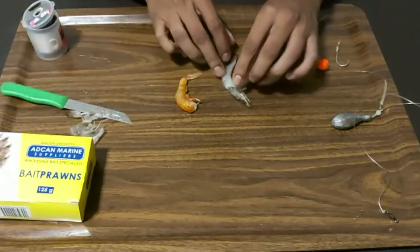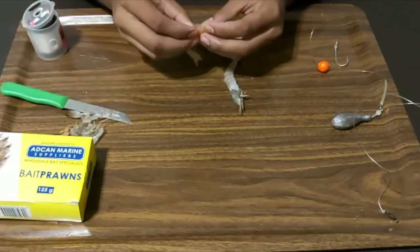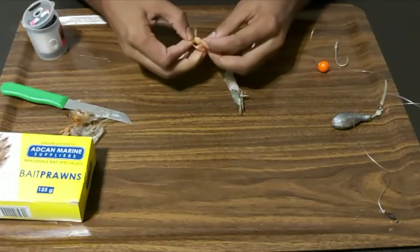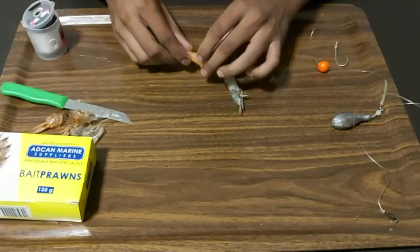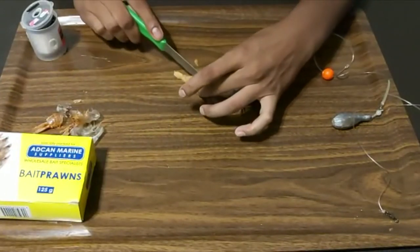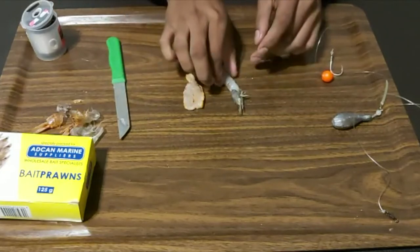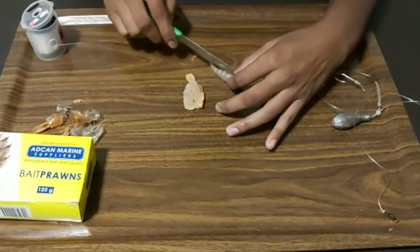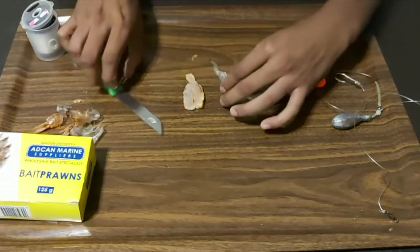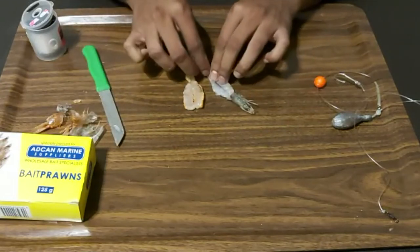I've got the white prawn de-shelled with the head still on. For the pink prawn, do the exact same thing — de-shell it. Check how easy this one comes out. Once you've got your prawns de-shelled, take the pink prawn and spread it open from the top — basically butterflying it. Get that nice and open, then do the exact same thing with the white prawn just behind the head — cut it open. That's it, perfect. Don't worry too much about the tail.